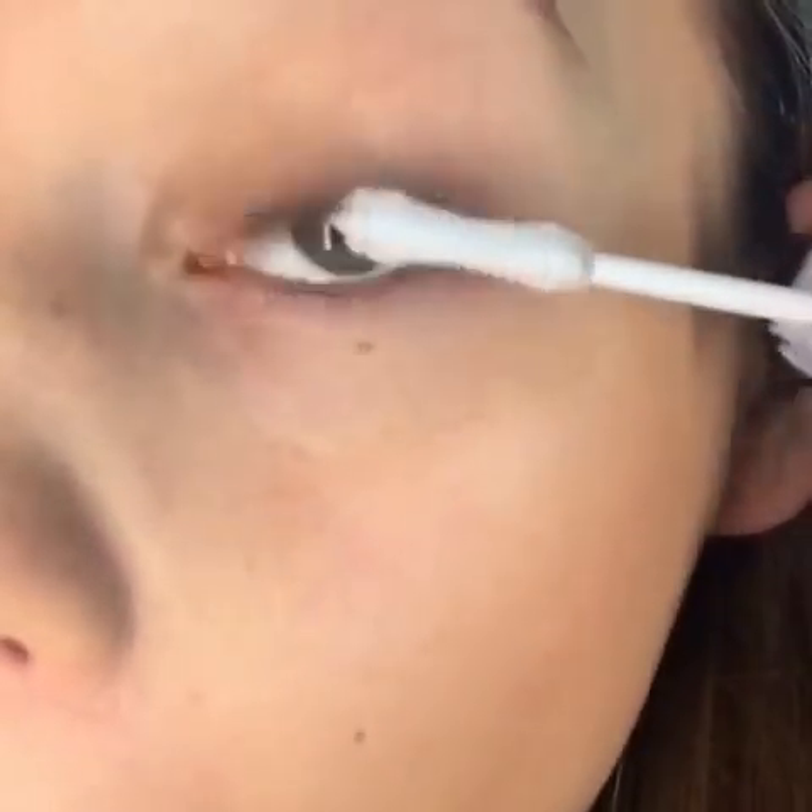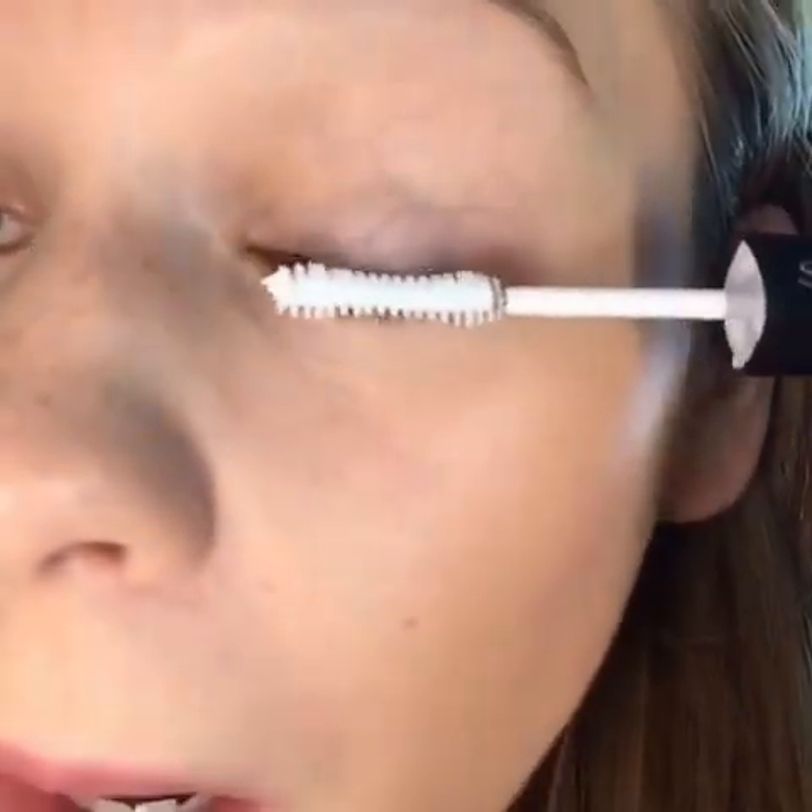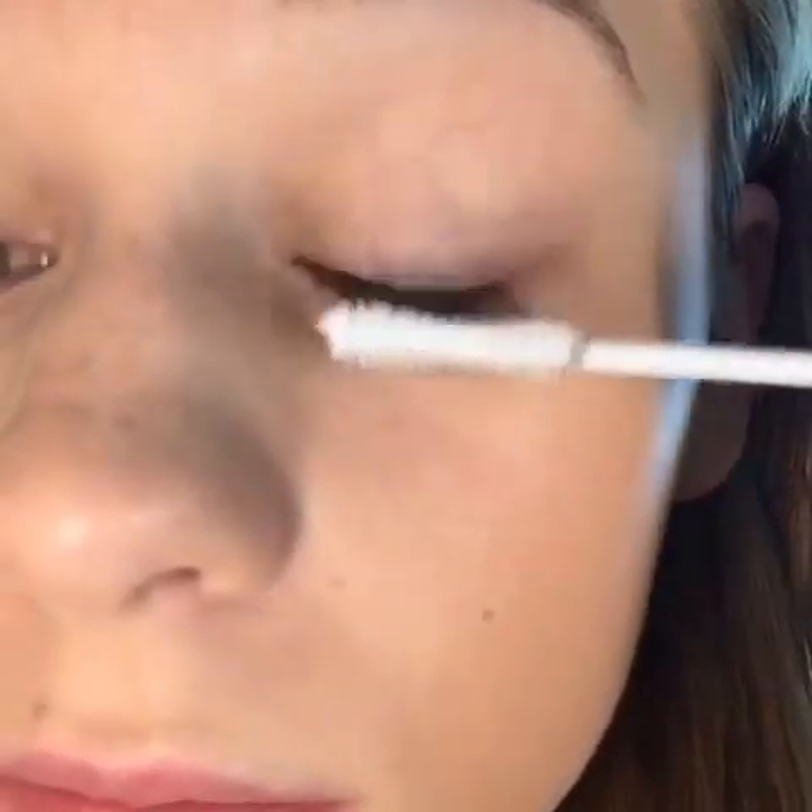I'm gonna zoom in and do a close-up view. I'm starting off with the white primer — it says number one on it and it's white. I'm not sure if I'm supposed to let this stuff dry first. I coated my top and bottom lashes and I'm gonna let this dry for a second before going in with the mascara.